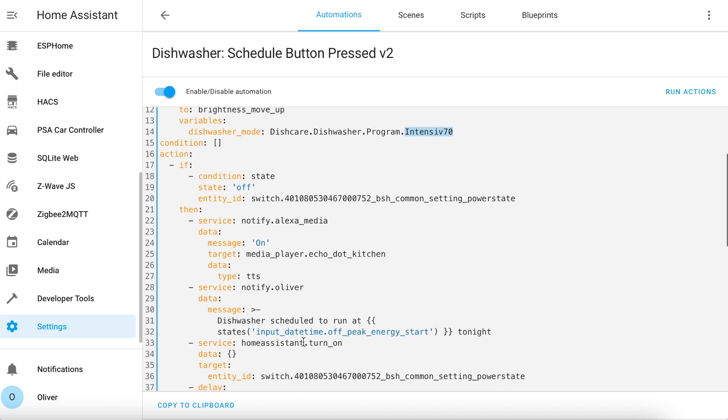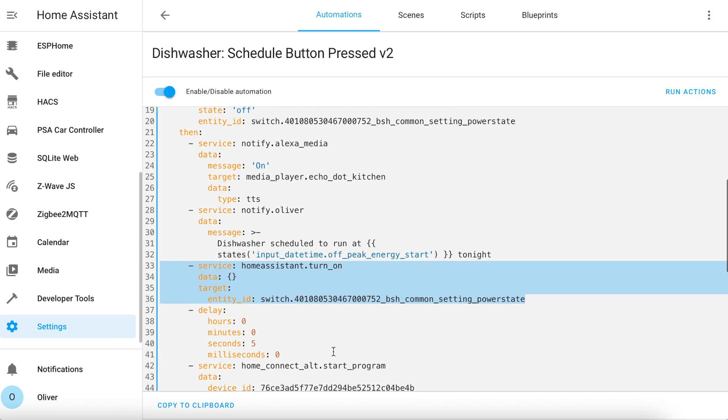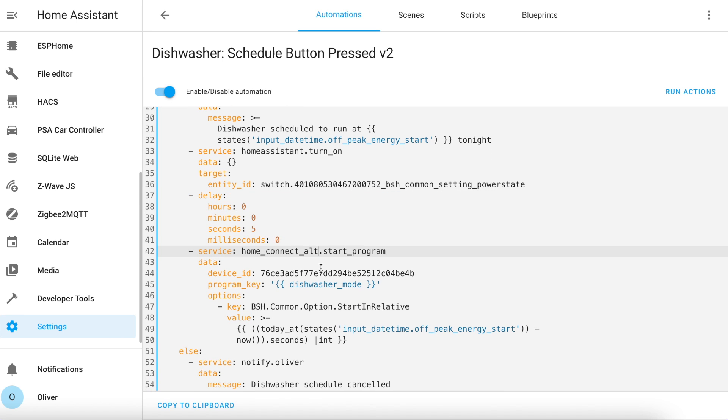Then we have the actions. We check that the dishwasher is already off, and if so I play a text-to-speech alert out of the Echo speaker, send a notification to my watch, and send a power-on request to the dishwasher itself. The next step is to wait five seconds for the dishwasher to actually turn on, then we tell the dishwasher to start the required program when our off-peak energy rates kick in. I have a datetime helper which stores the off-peak energy rate start time — because I use this time in lots of integrations, if it changes I'd rather change it in one place. You can't just tell the dishwasher to start at a specific time; you need to tell it how long to wait before starting. This calculation takes the start time, works out how many seconds until that time, and passes that value to the start program service.